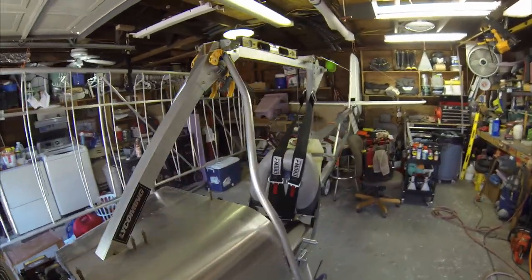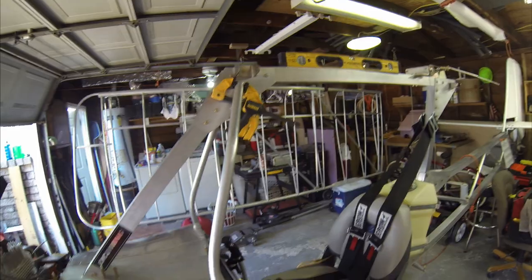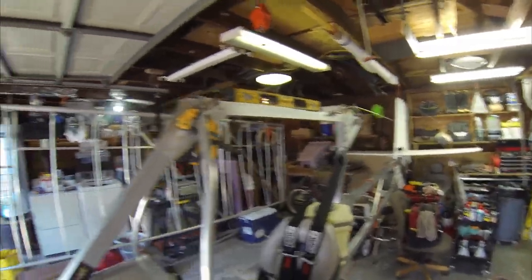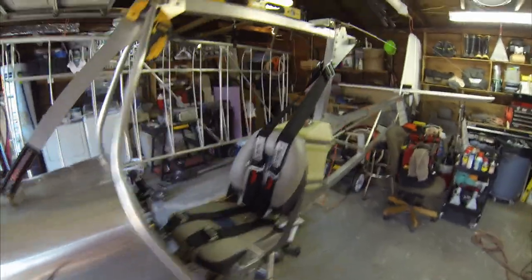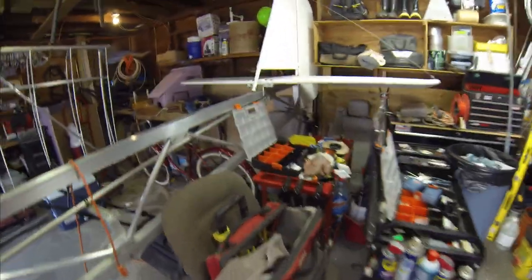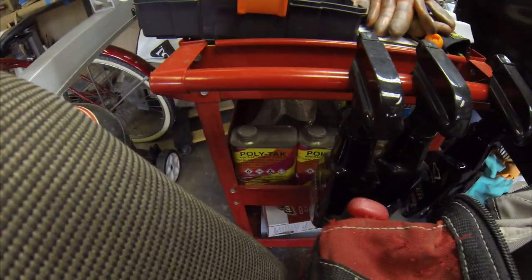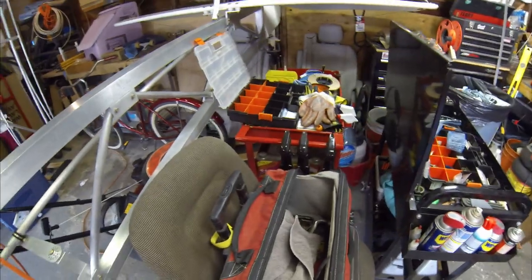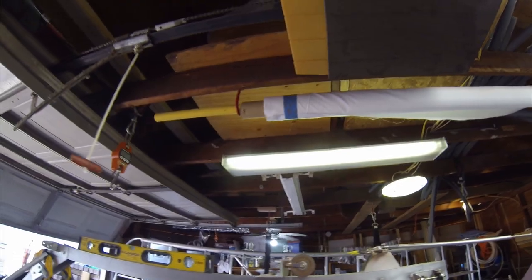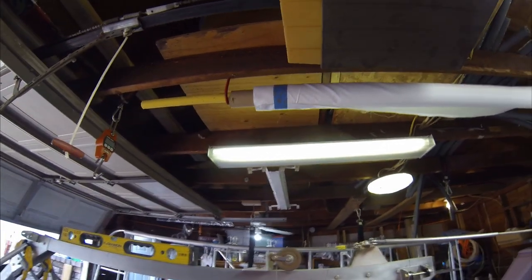I've placed an order to Aircraft Spruce — shout out to them for providing most, probably all, of the necessary components for this airplane. We've ordered more AN hardware and more PolyTac, which you can see down there on the cart. When I get ready to cover the wings I'm going to need more of that. I also have my fabric hanging up here, ready to go when I pull it down.